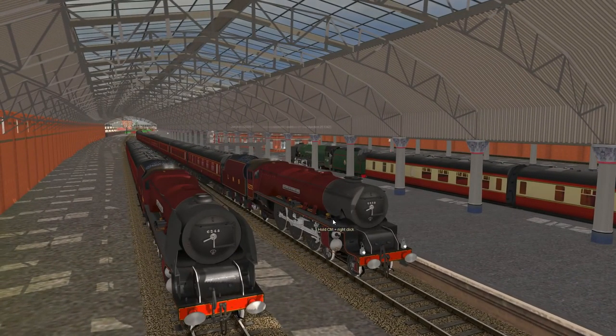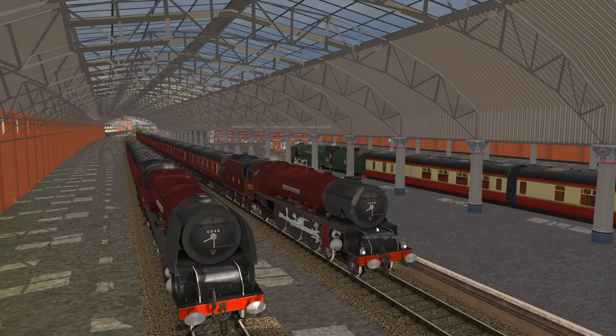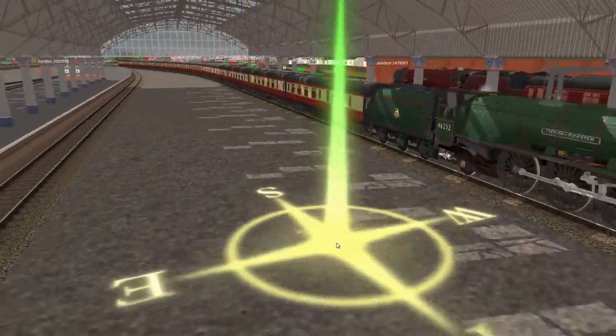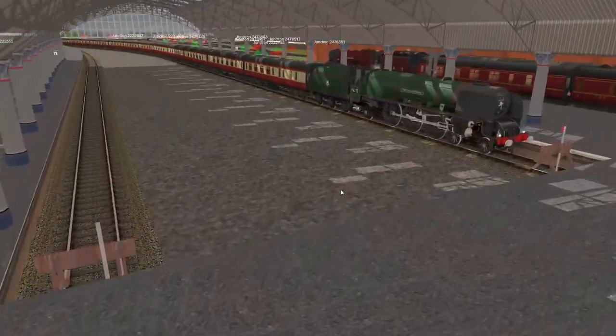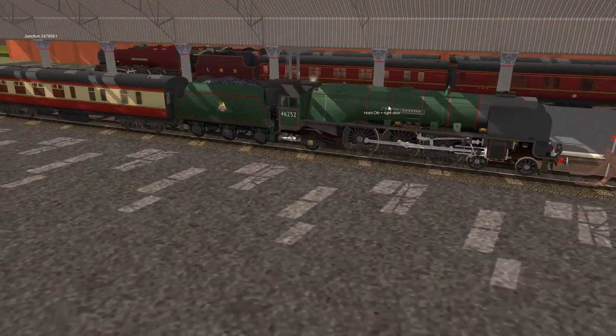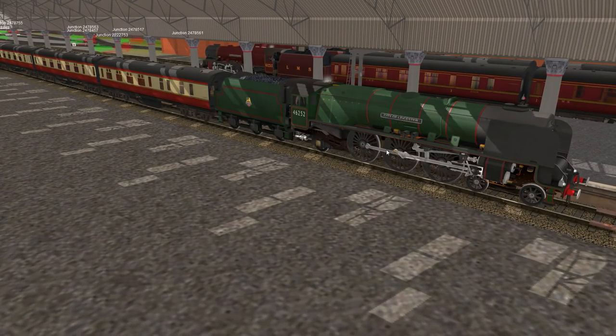The LMS Duchess Pack is a high quality representation of the locomotives in LMS Crimson and British Railway Green liveries in un-streamlined guise. The City of Leicester here is in British Railway Green, with the British Railway logo, number, and correct name. Scripted running numbers and nameplates provide 36 members of the class for your enjoyment — cities including Birmingham, London, Northampton, St. Albans, Stoke-on-Trent, and so on, as well as the Duchesses themselves such as the Duchess of Sutherland. One of them, I believe City of Leeds, was renamed to King George VI.